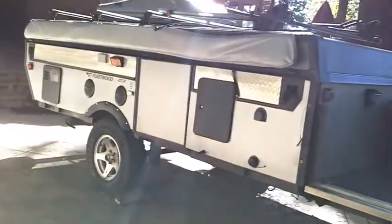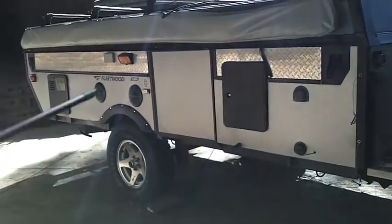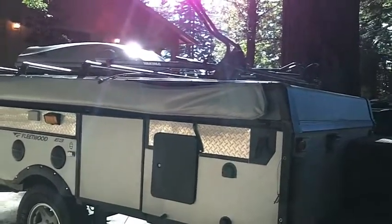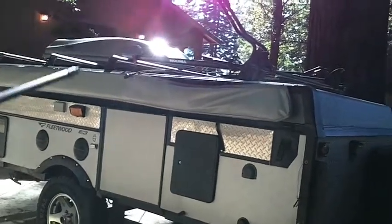You can see that the exterior fencing actually turns into ramps that you can use to run the ATVs up with. It also has an awning that you can set up to keep the sun out of your eyes. A few things that we've added extra would be the luggage racks across the top, as well as the luggage carrier and the bicycle racks.